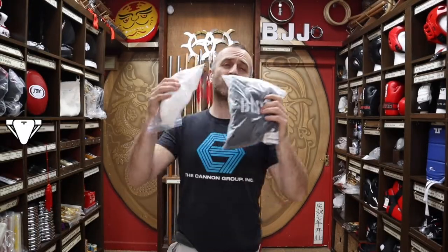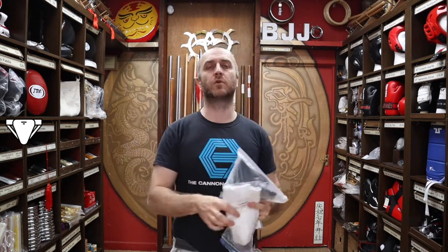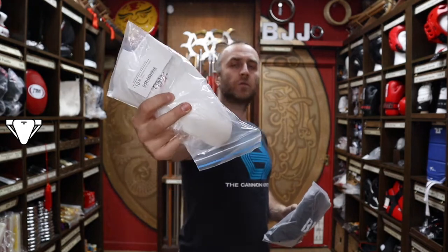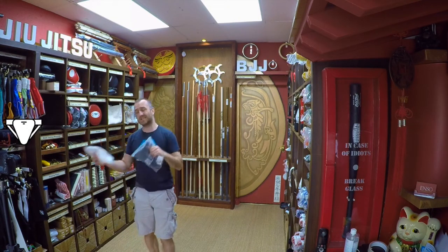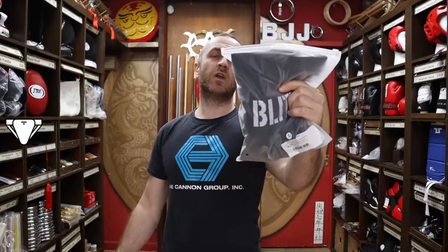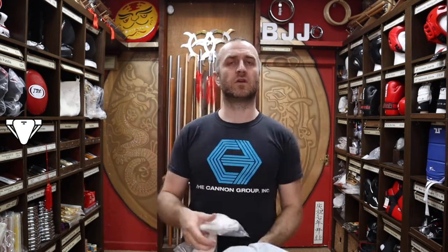The other essential item is a groin guard. People put off getting a groin guard and then as soon as you get kicked between the legs you will not make any more excuses. We sell the elasticated jockstrap style with the removable cup — nice and cheap, very popular with BJJ guys. Also very popular in recent years are compression shorts with the cup built in, which keep the cup exactly where it's meant to be and give you lots of protection. Don't make excuses — just get one. You will thank yourself for it.